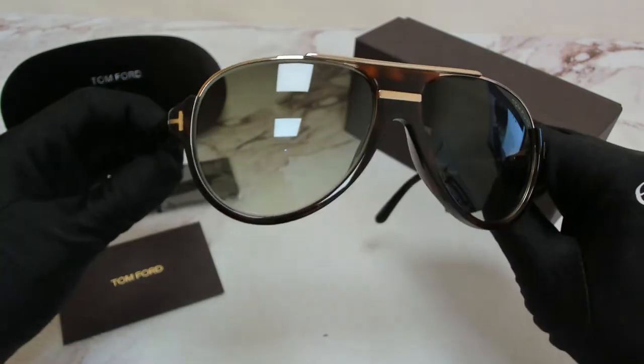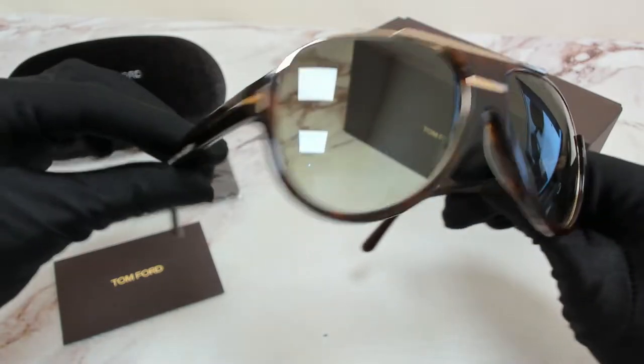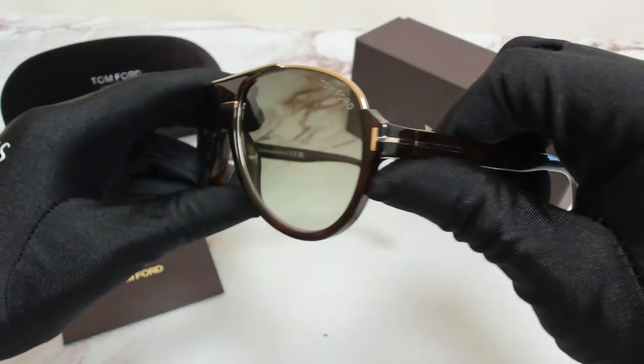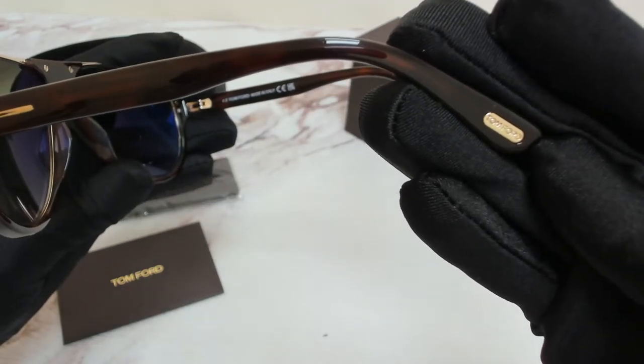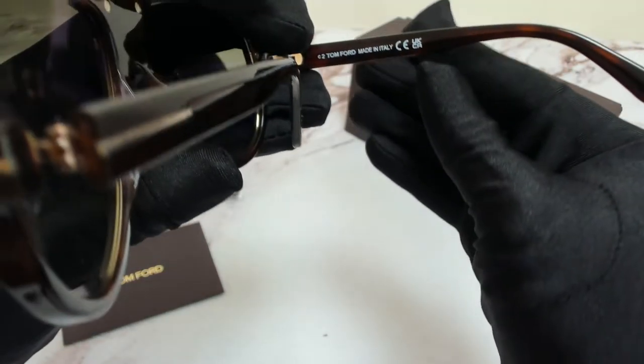They have a style of Pilot. On its temples you'll find the elongated T in gold along with the Tom Ford on its temple tips. And it's made in Italy.